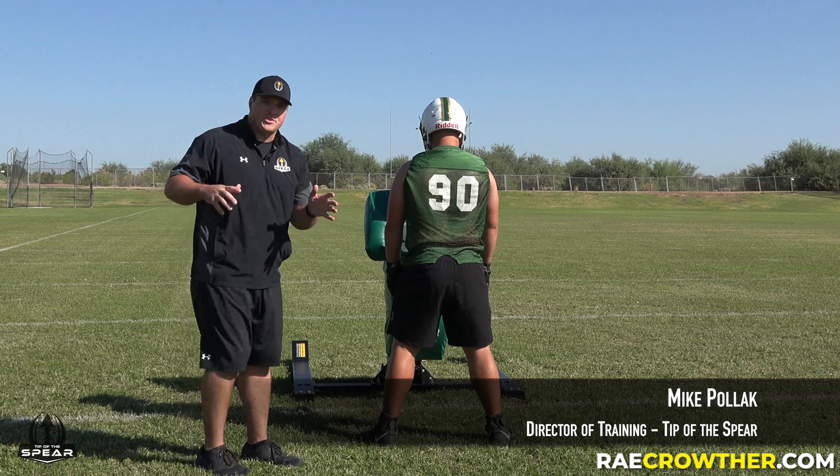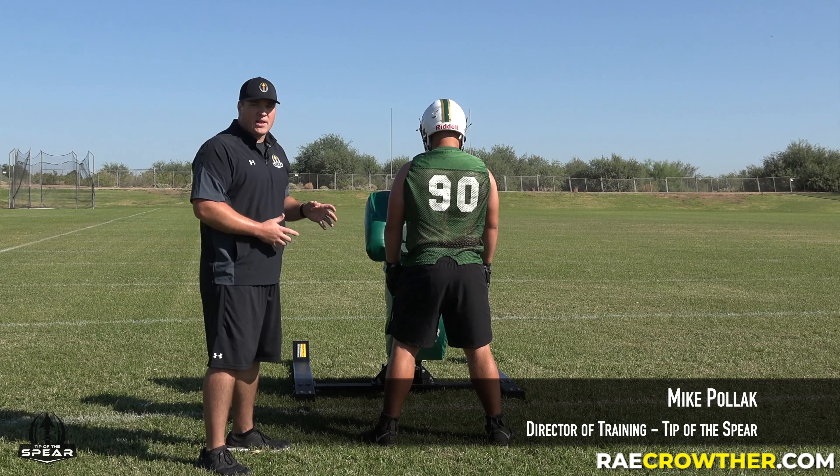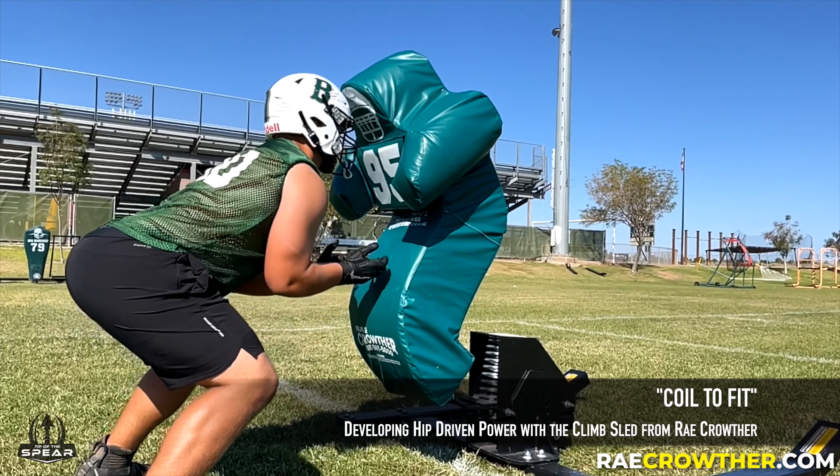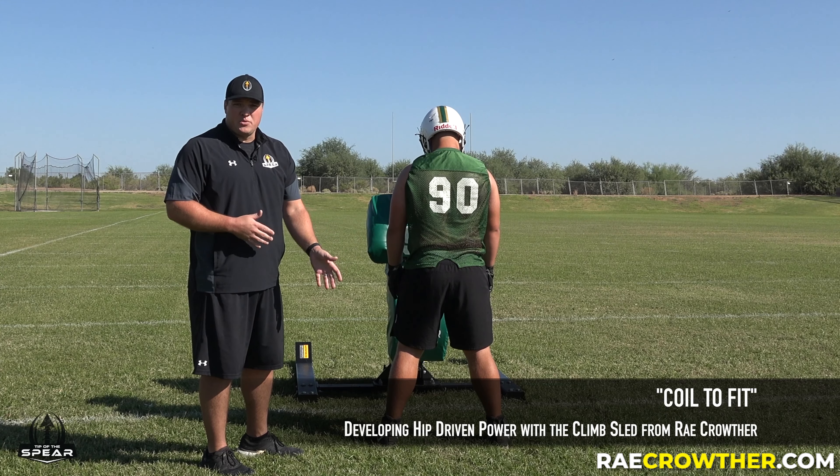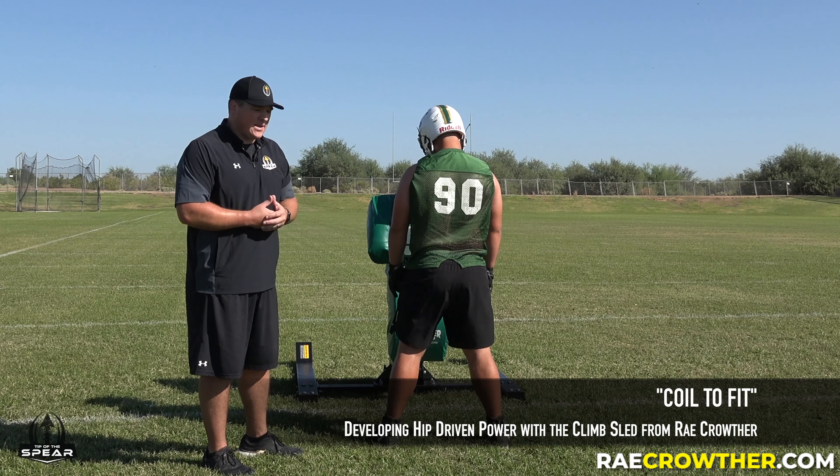Once players get used to using their hips to create that hip-driven energy to move the sled, we're going to slowly increase the distance away from the pad, incrementally getting back down to their starting position — a two-point or three-point stance.